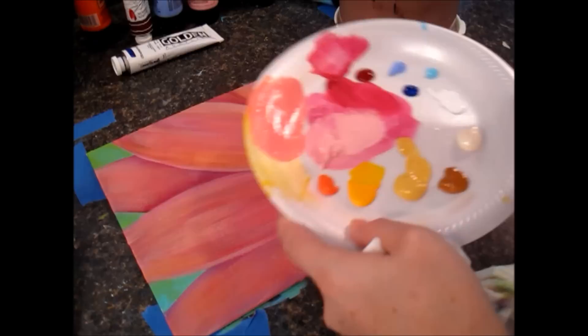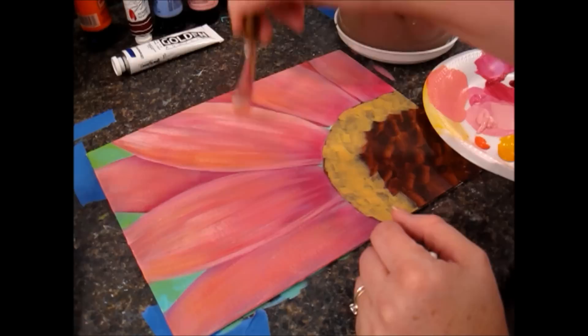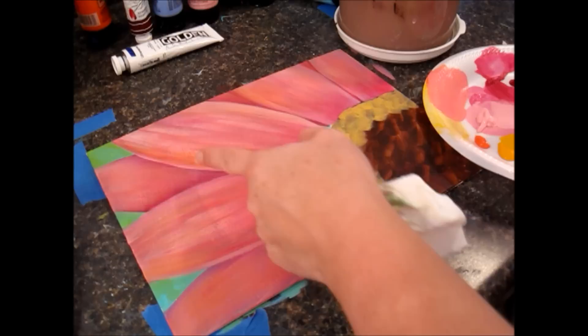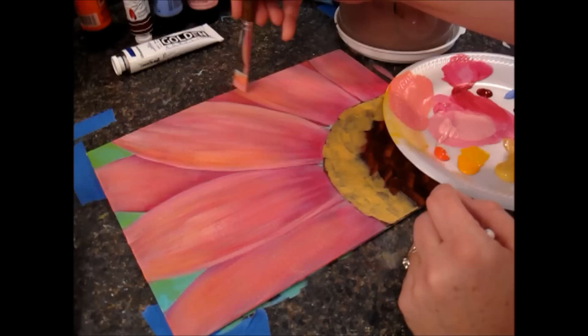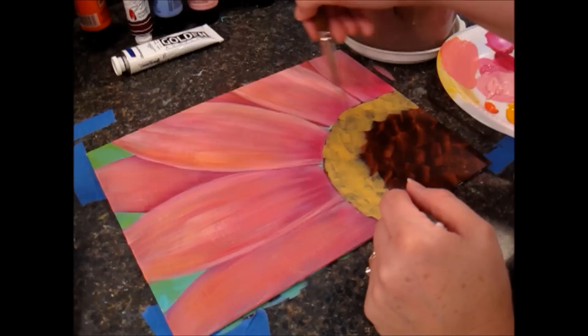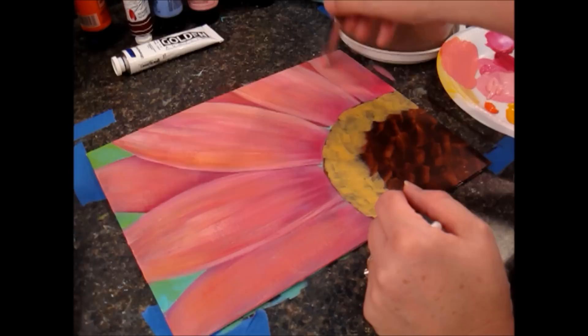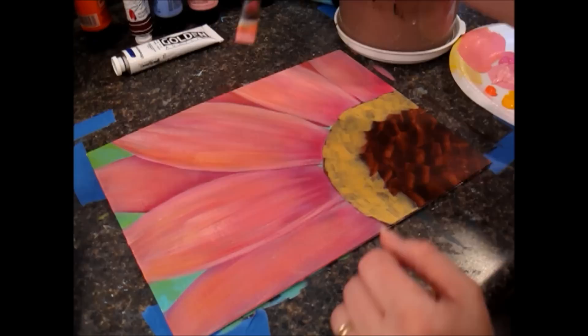I picked up some more of that lighter pink color and I'm going back over some of that salmon just to tone it down a little bit and add another layer on top. I'm blending that out a little bit, going over the top of that yellow we did. This is just a very organic process — I'm just playing with it, adding layers very lightly along these edges.